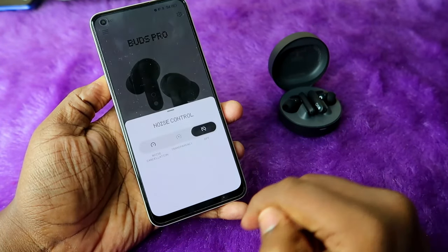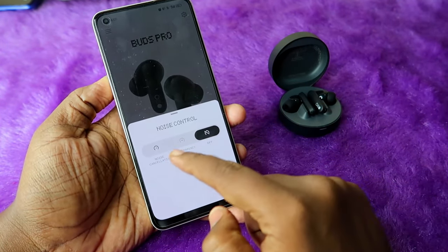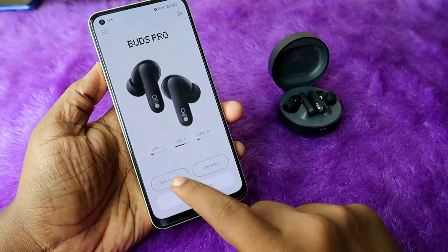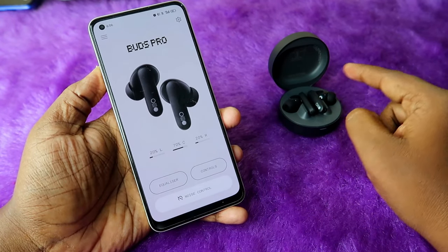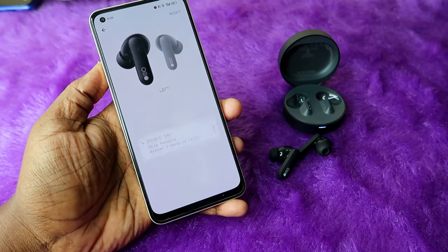In the app there is a noise control option where you can switch between noise cancellation and transparency mode. There are also equalizer settings and control settings where you can customize the earbuds' touch functions.